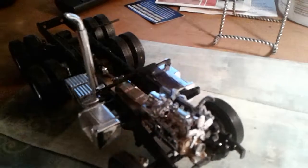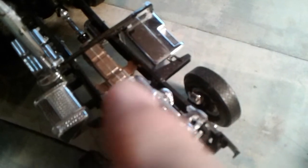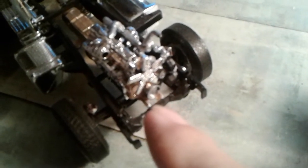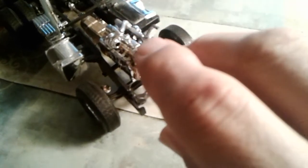I gave some thought to possibly cutting those connections there where the transmission mounts to the frame, and breaking it loose up here where it attaches. And maybe trying to move the motor down.